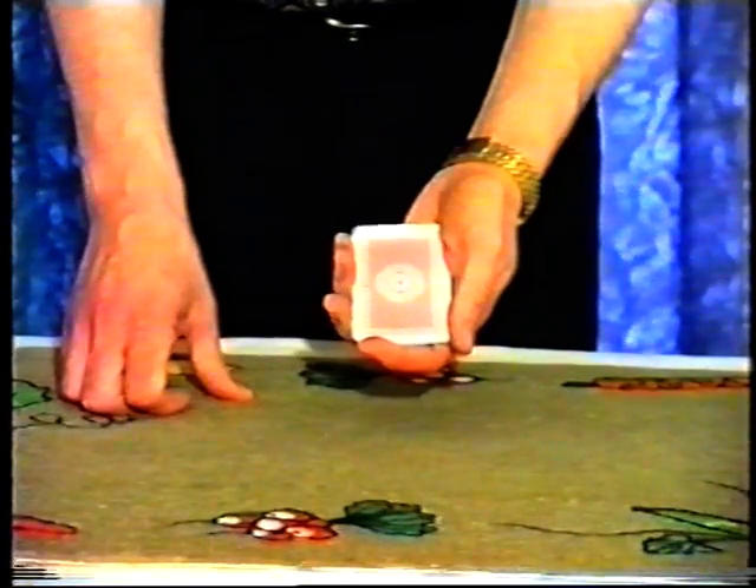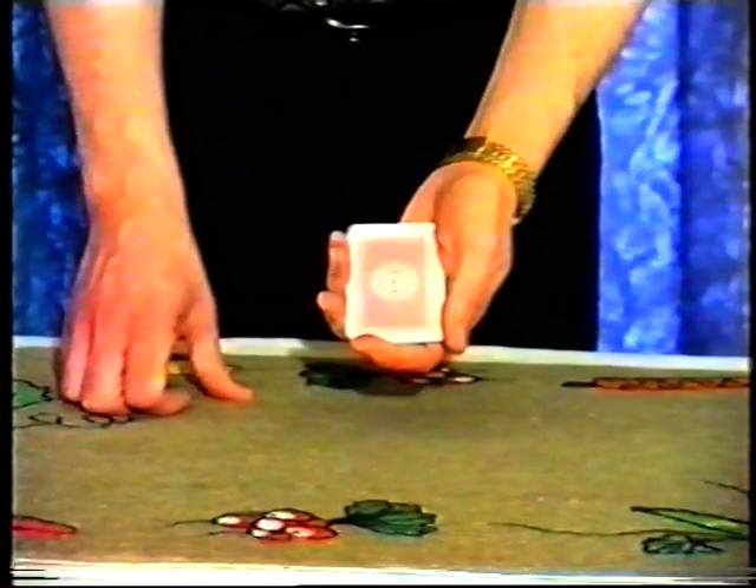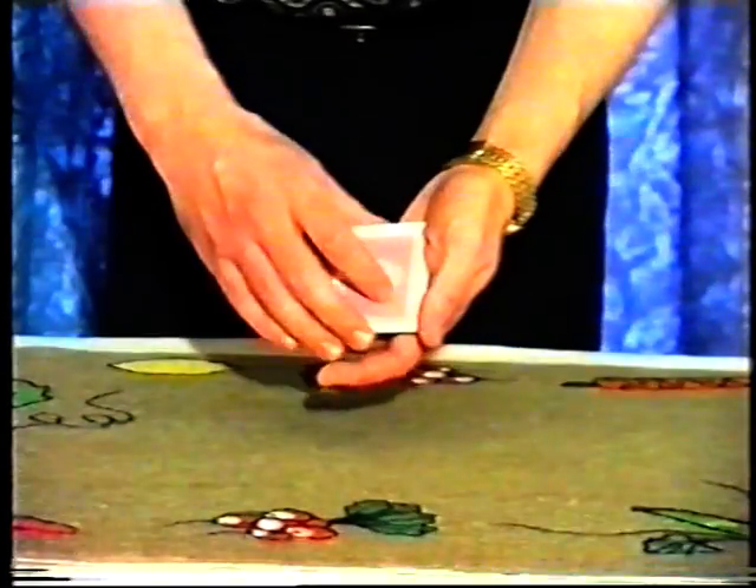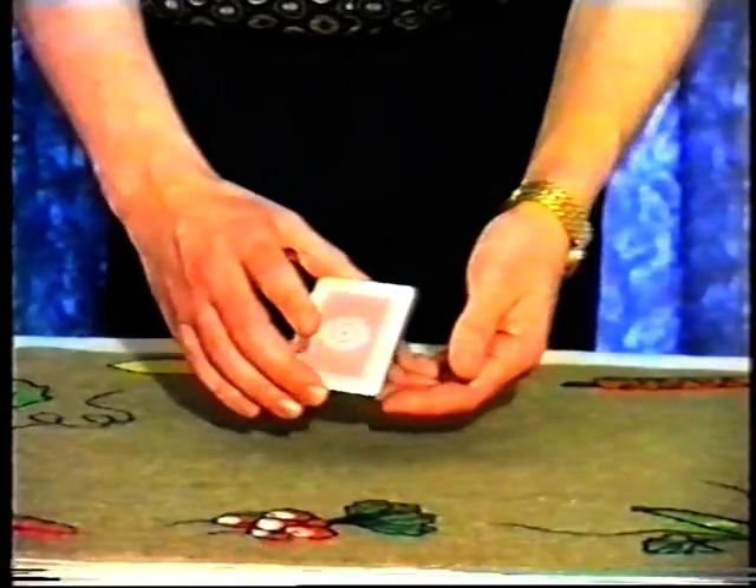I can tell you what the title is. It's called Ken's Repeat Wild Card, which the anagrammatically minded will know is an anagram of Peter Kane's Wild Card, as a salute to Peter Kane's original idea.